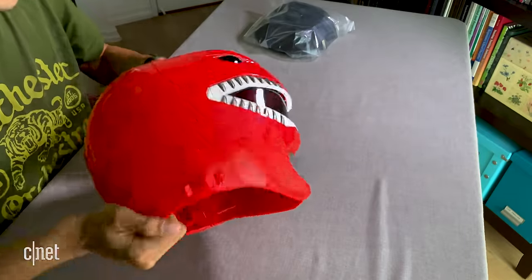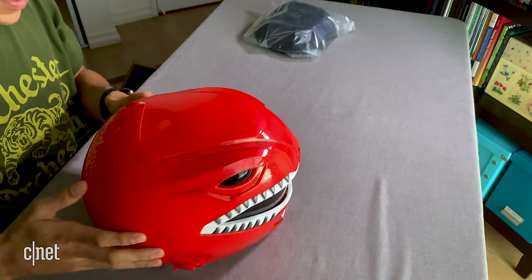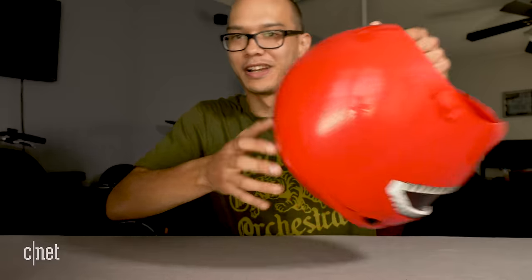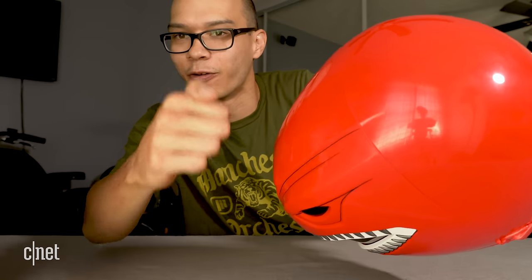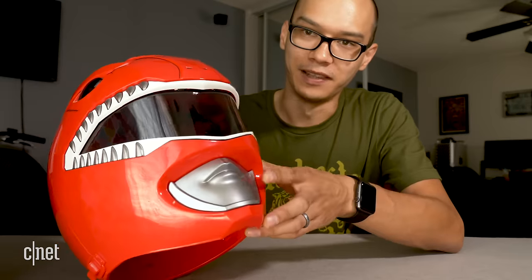Before I put it on, I want to talk about what it feels like to hold this thing. I can't say it feels like a real helmet — I wasn't expecting to go on a bike ride in it — but I was expecting something more than a trick-or-treat bucket, and that's what the plastic feels like. I'm going to knock on the helmet so you can get a sense of it.